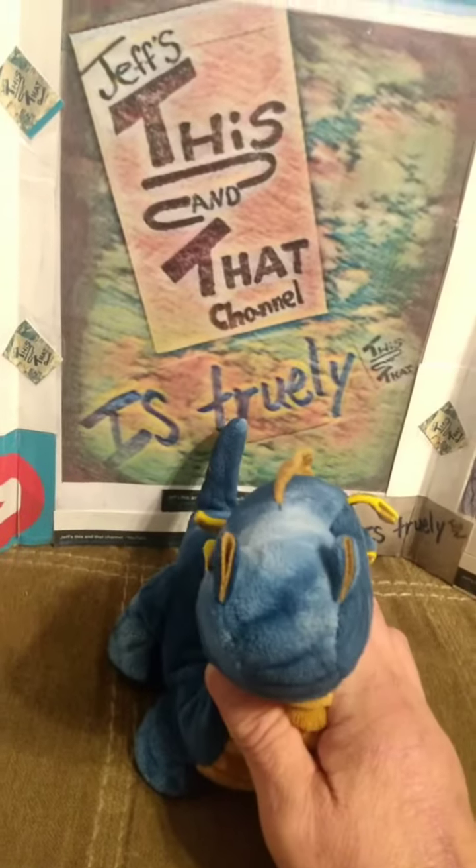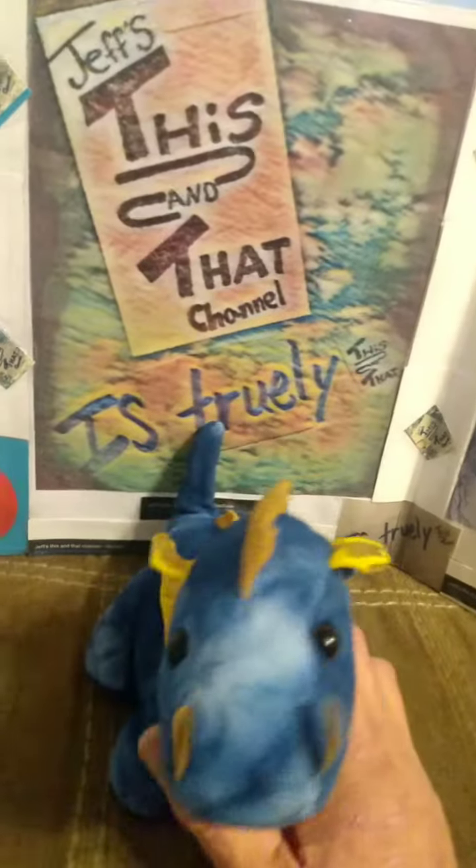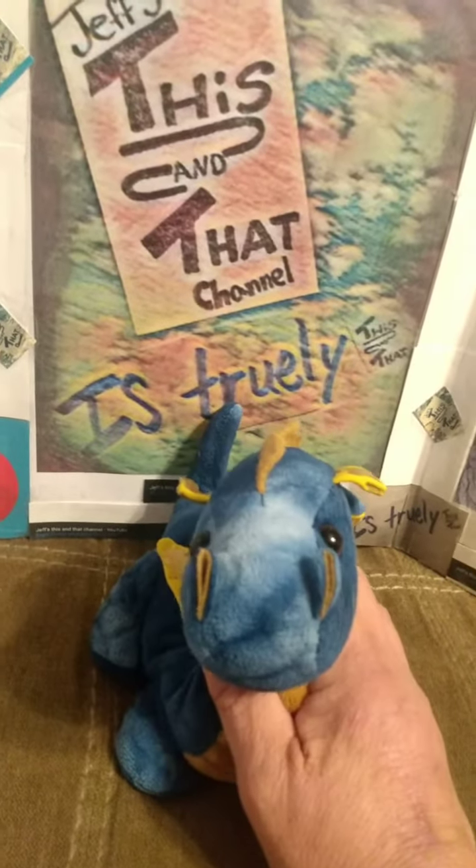This is just an idea I came up with to take out the background and have your logo or whatever you want. This is Jeff, System That channel — until next time, bye for now.